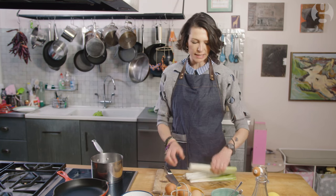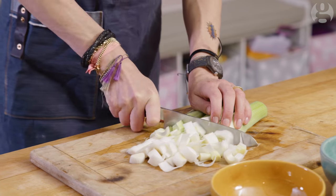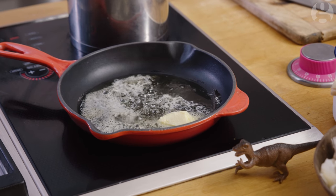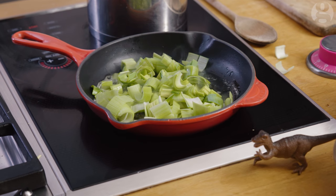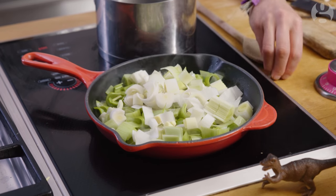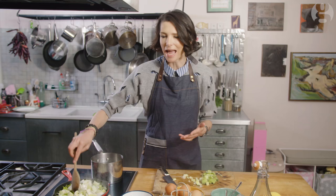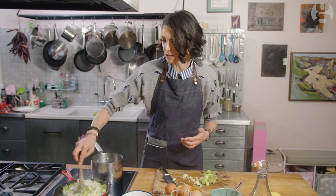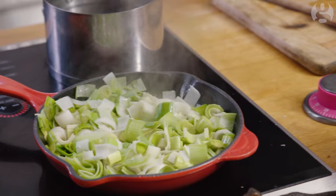I've cut these leeks in half and now I'm just going to chop them, probably about the width of your finger. My butter is sizzling away and I'm just going to throw in the leeks. These will take about 10 minutes just to really soften down — I want them wilted and collapsed in all that delicious butter. The moment those leeks are in, I'm going to season them because I love seasoning things early on: a lovely big pinch of sea salt and some black pepper.